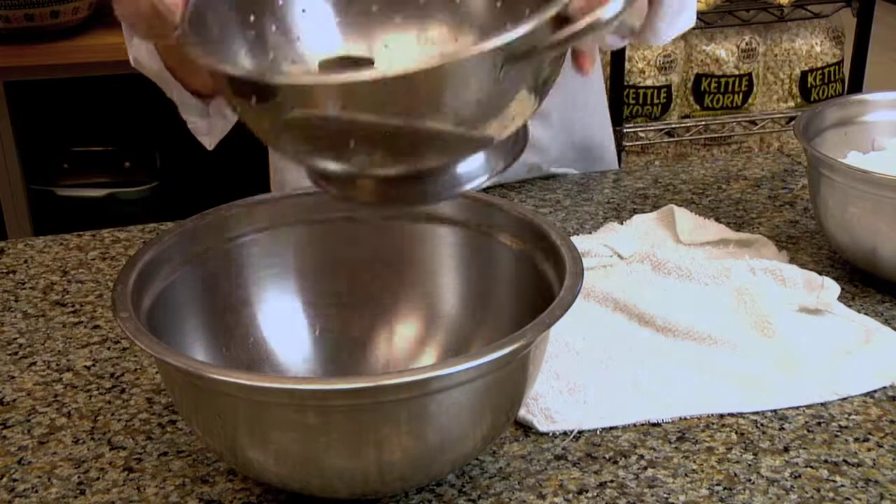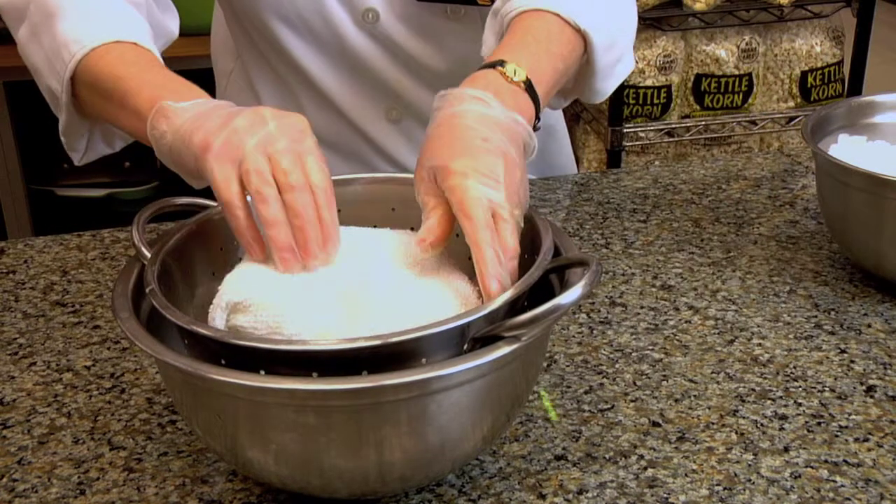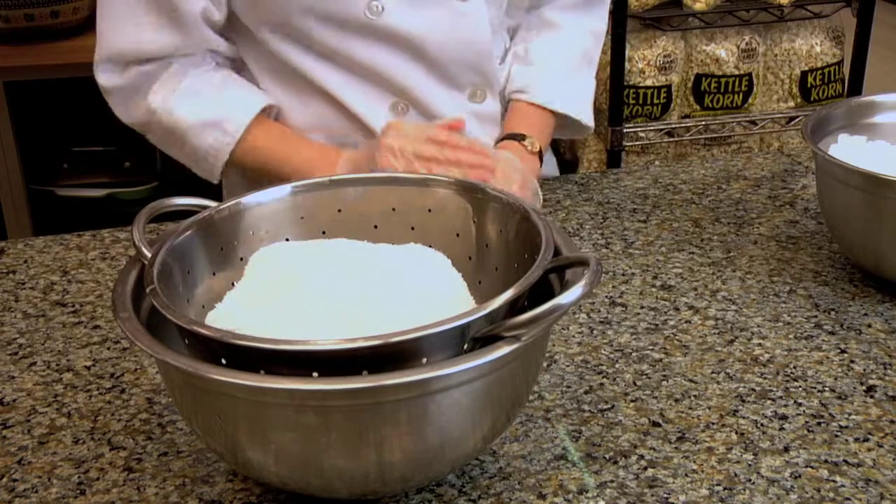Place them in a colander and get a towel, fill that full of ice, put that on top of the clams or mussels, and then store them in a bowl to catch the drips.